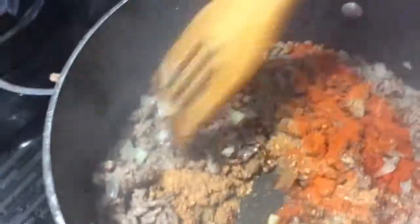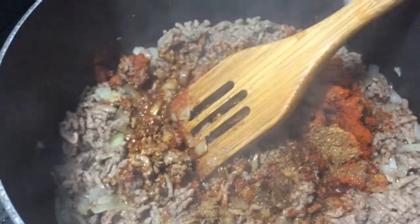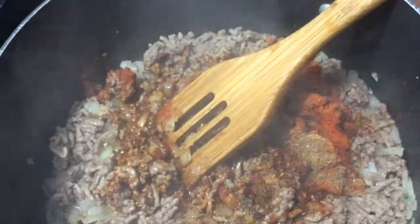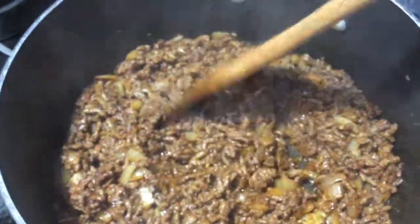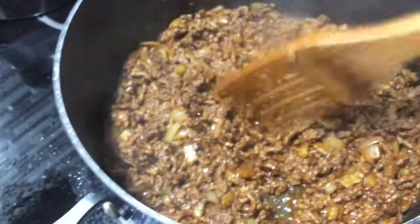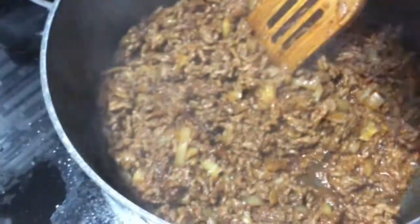I'm going to stir the spices in for about a minute to get all that flavor in. As you can see, all that seasoning has got a toasted, roasted look to it — and it's going to give it a great flavor. Now it's time to add my beans.